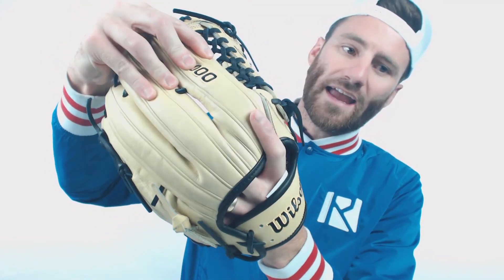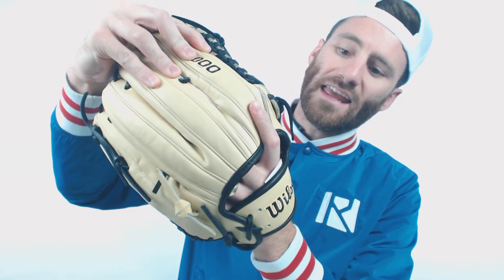And then right here on the glove, there's going to be the flat finger binding. So if you go ahead and want to put your index finger out, it won't be uncomfortable to do so — it'll be super easy.